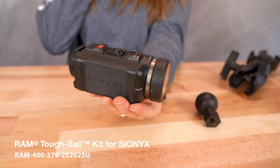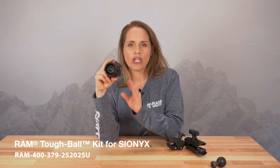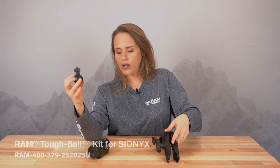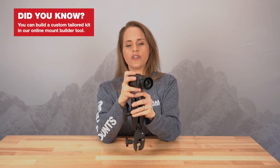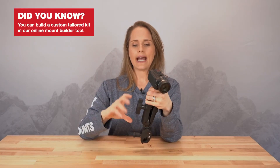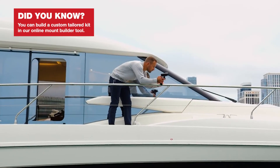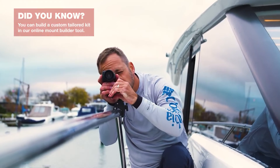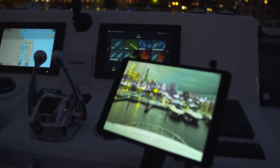We have partnered with Psyonix and developed a kit that they're going to be selling on their website. Psyonix makes a night vision camera, and this tough ball threads right into the bottom of the camera and then attaches to the arm. You can attach this to a variety of things — so if you're using this on a kayak or a boat, you can attach this to a rail very simply. It's a really cool application, so make sure you check out the Psyonix camera.